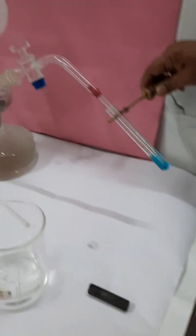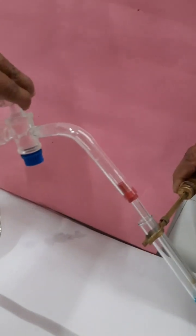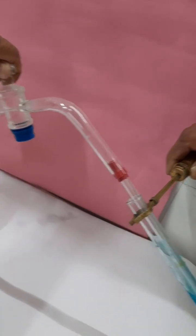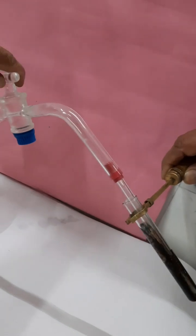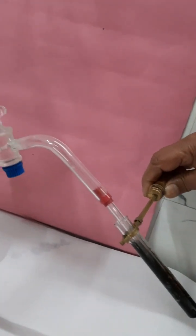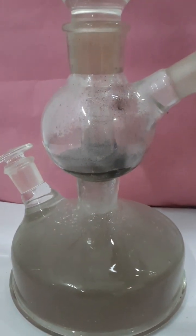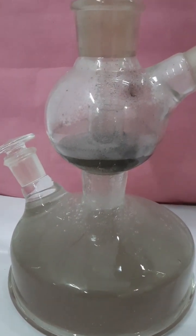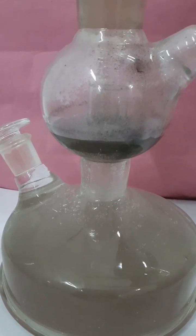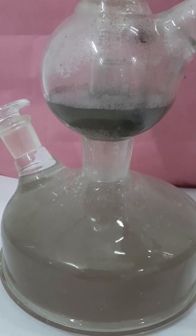Now the gas has been prepared in the middle chamber and all the sulfuric acid has been pressed into the third chamber. I am opening the knob and passing H₂S gas into the copper sulfate solution. The copper sulfate solution turns black due to the formation of copper sulfide. Again, dilute sulfuric acid starts rising into the middle chamber as the gas is released, and the reaction starts again.